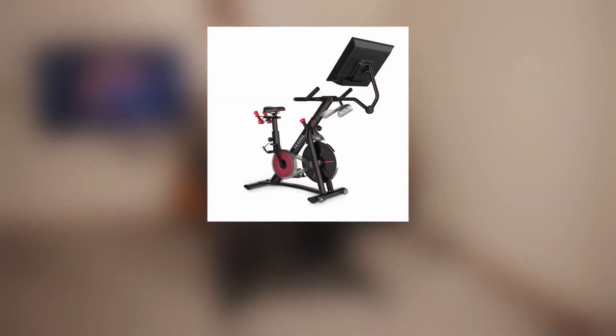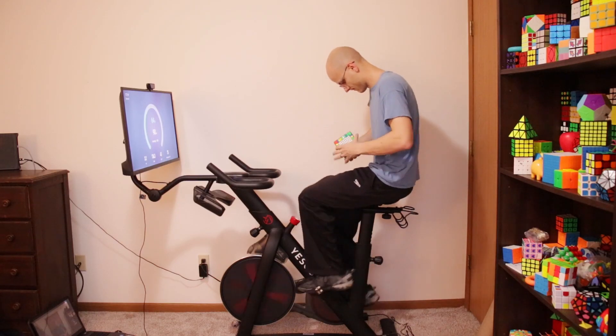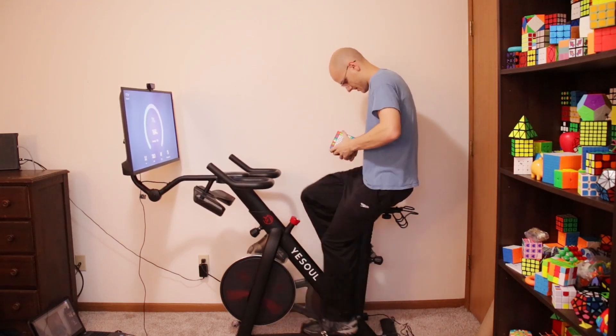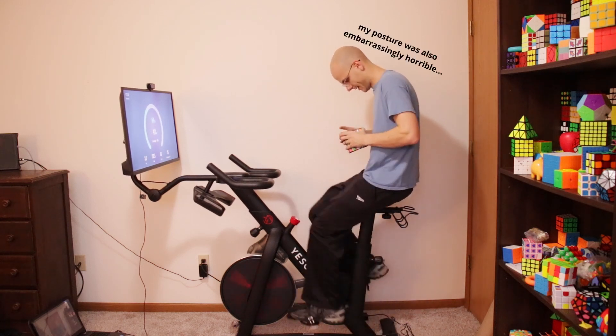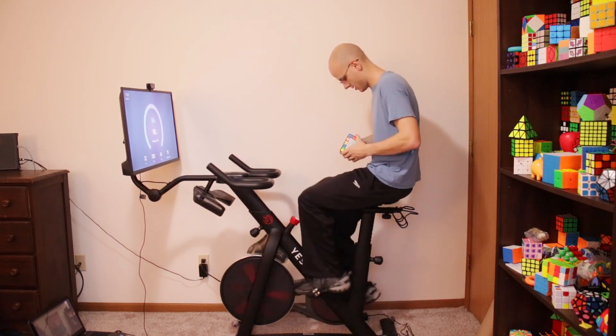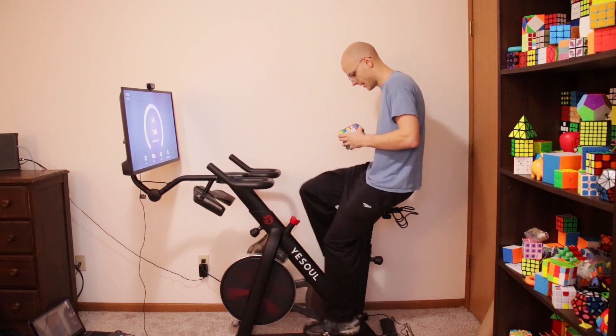The Yeesul G1 Elephant is currently on sale, and you can get an additional discount by using the code CUBERHYTHMS10 at checkout. Thanks so much to Yeesul for sending this out, and thank you for watching. I know this has been a bit different from my normal content. Originally I wanted to make a challenge video of me solving a 10x10 while biking, but it ended up being a lot of pretty boring footage, so I opted for the classic review style. Thank you so much for watching, and I hope to see you in my next video.